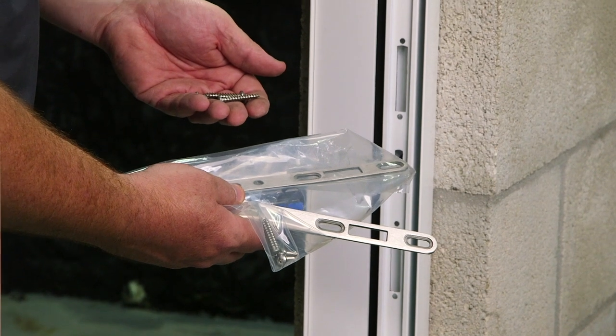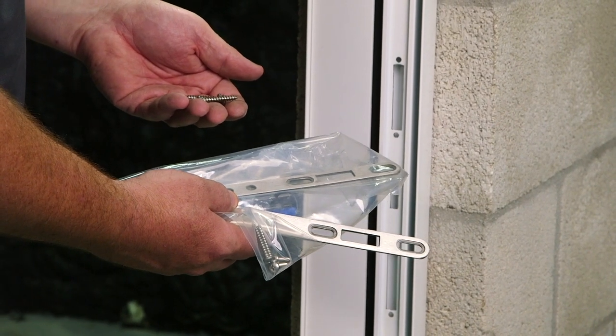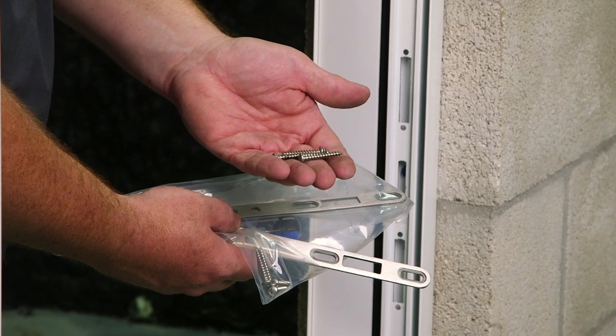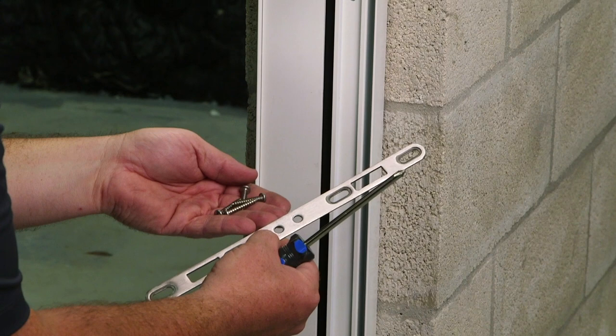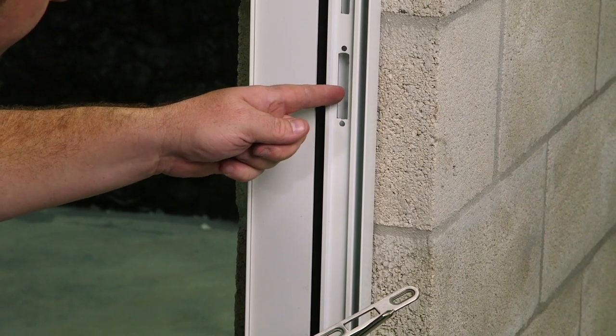It's now time to install the striker plate, also referred to as a keeper. Inside the box with the handles, you'll find the striker plates and the screws for the plate. Fasten the striker plate through the pre-punched holes in the style jam insert and the mainframe jam.